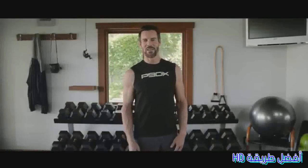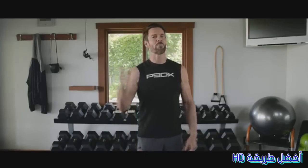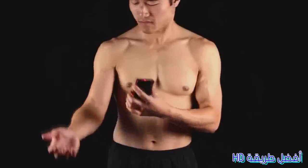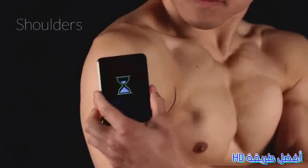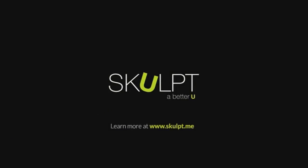Here's the bottom line: stop using your reflection in the mirror, a tape measure, and a scale as a means to check your fitness. The future is the Sculpt Aim — it's about body fat loss and muscle quality.